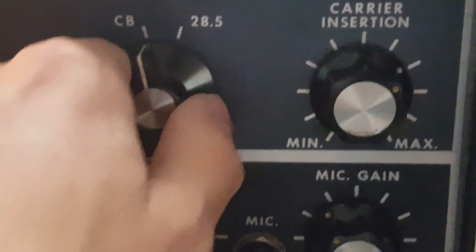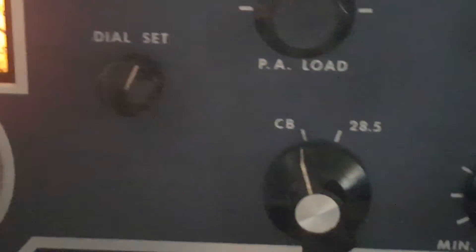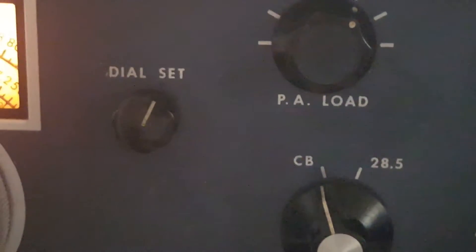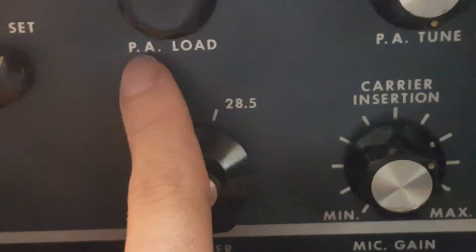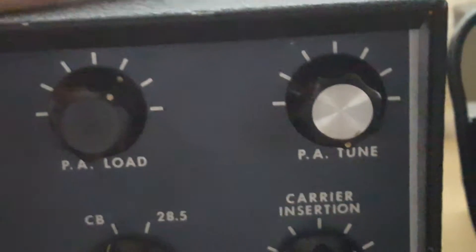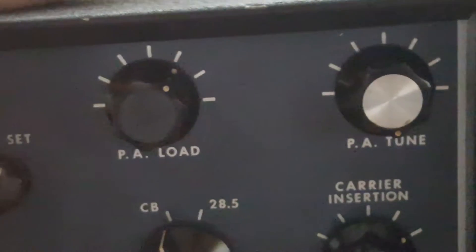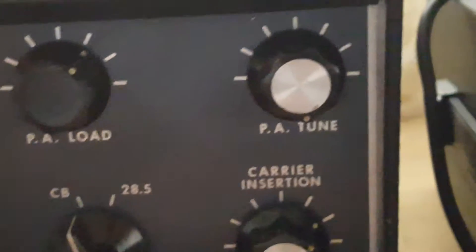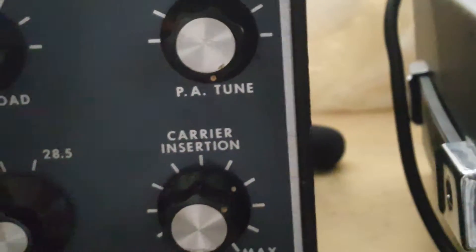This switch controls between 10 meters and CB — I'm on CB right now. Dial set is used in conjunction with the dial. PA tune and PA load — this loads the tubes; basically it tunes the tank circuits onto the frequency because you had to do this manually back in the day. PA tune tunes them into frequency.